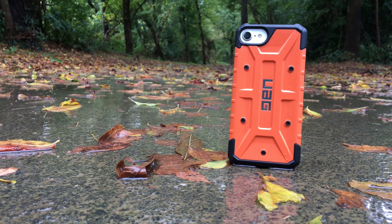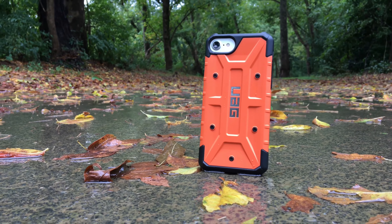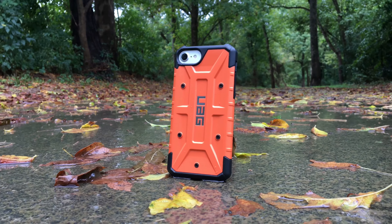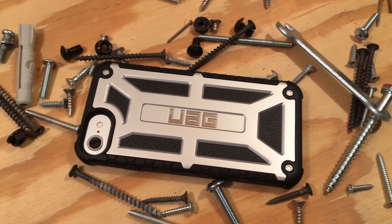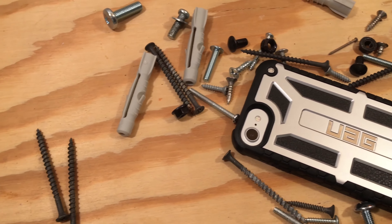Urban Armor Gear has made a name for itself as being a really protective case without all the bulk. They're thin and light while still meeting military drop specifications. These are two of their newest offerings for the iPhone 7. UAG was kind enough to send me these cases for review, and in this review we'll see if they live up to the high expectations set by the previous generation.